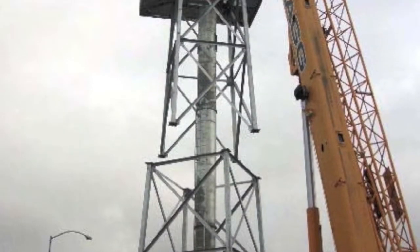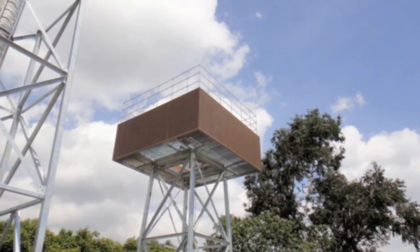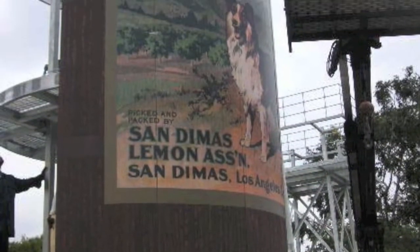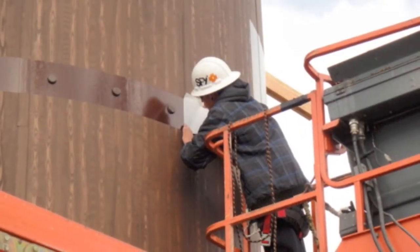There are antennas for three wireless carriers inside the faux tank. All exterior panels arrived pre-finished to the site with a custom wood grain appearance and artwork, so attaching the top portion of the tower to the steel structure below was smooth and efficient.